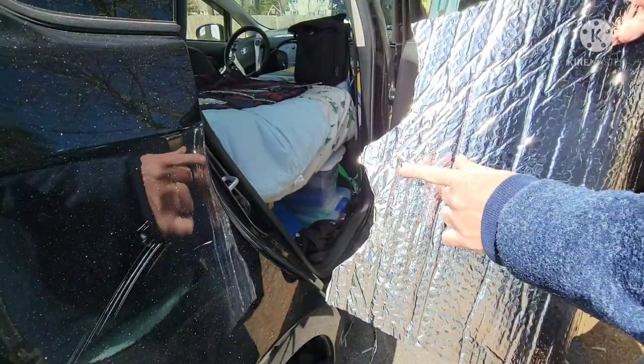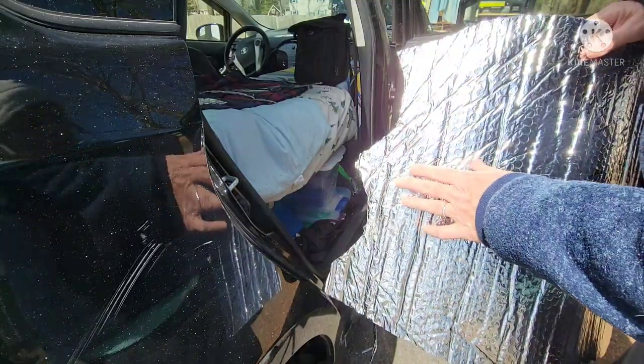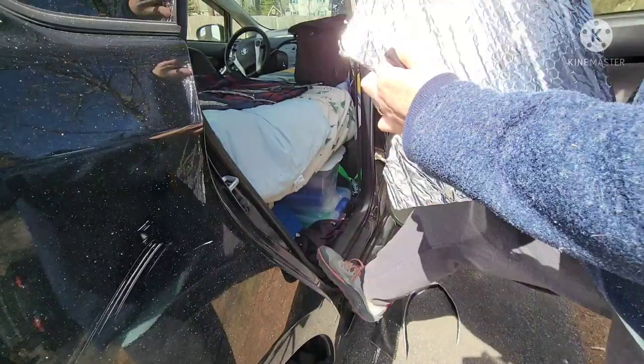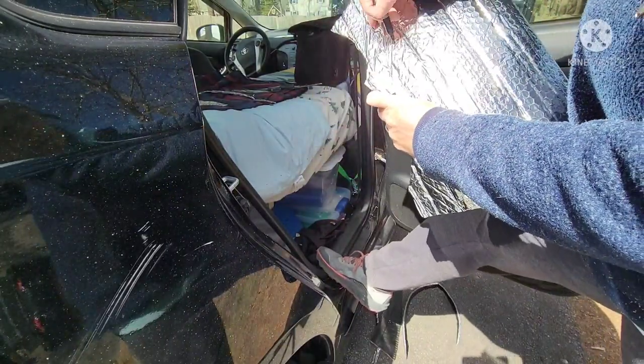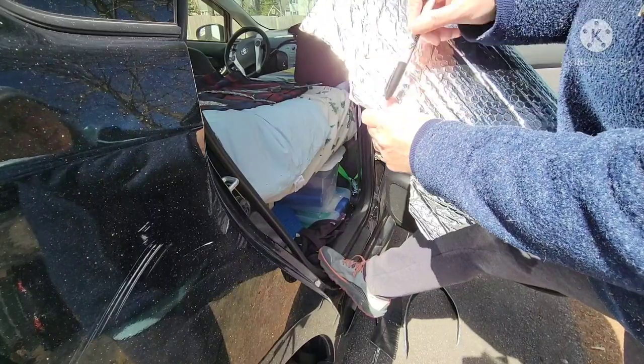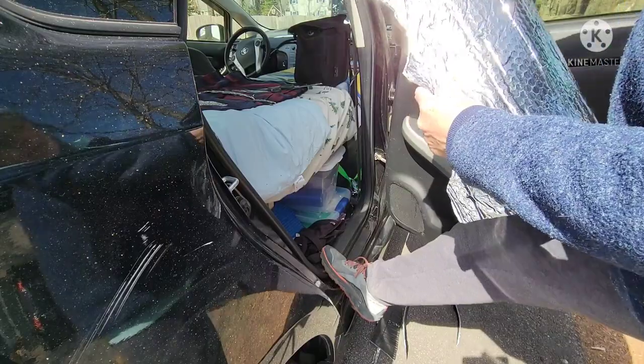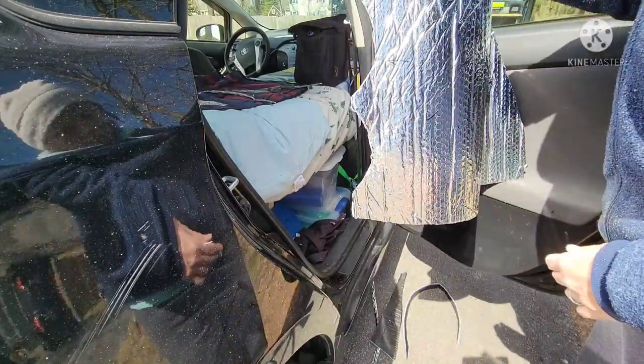So if I make a mistake on a template and I don't want to do the whole template over — say if it's a little short right here — I'll just take my marker and put an arrow to show that I need that to go out a little bit more. And I'll do that on the board. When I trace it, I'll just go out a little bit more and adjust it on the board.